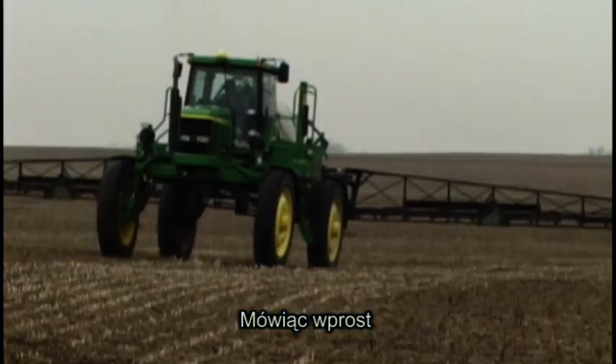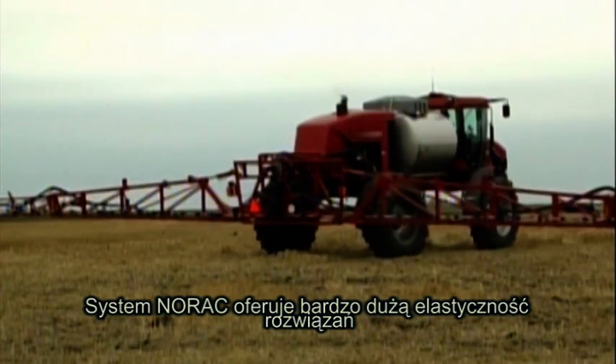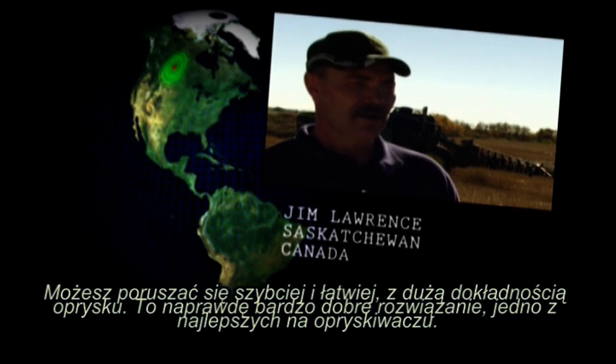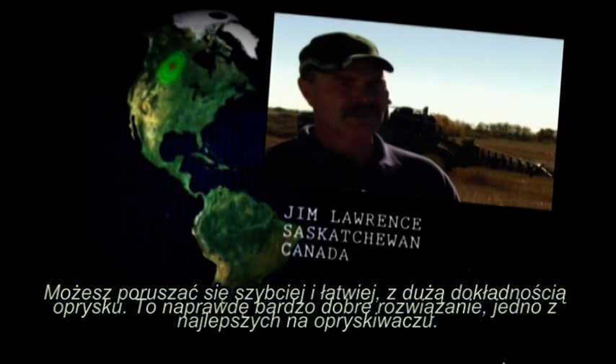Quite simply, the Norax system offers more flexibility, whether you're spraying in spring or fall, over full crops or thin. You can travel faster, easier, get more acres done in a day — it's really been a good feature. It's one of the best ones on the sprayer.